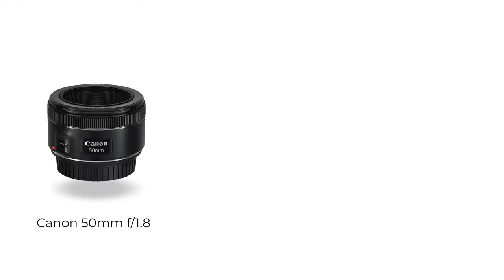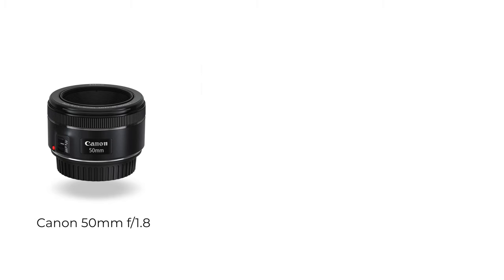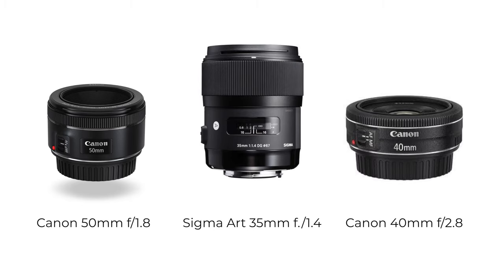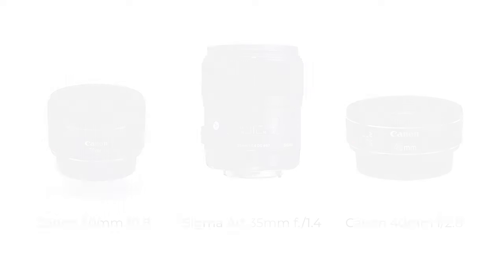So those are the three lenses I recommend: the Canon EF 50mm f/1.8 version two, the Sigma 35mm f/1.4 Art lens, and the Canon EF 40mm f/2.8. If you buy any of those lenses, you're going to be able to do music photography and figure out what works for you. You'll be able to make better decisions on what you want long-term — like do I need a wider lens, or specialty lenses? If you start out with any of these, there's no reason why you can't do music photography. Good luck.